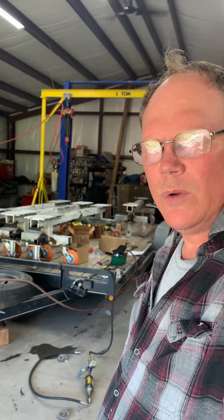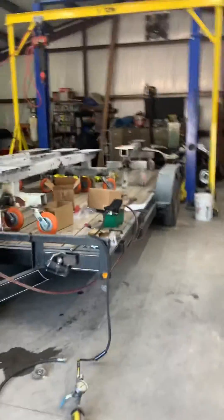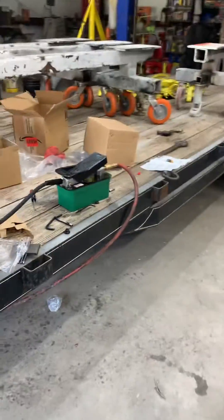Hey guys, I'm Mike. I'm going to do a product review of a hydraulic foot pump that I picked up off of Amazon. It's designed for 10,000 PSI of output hydraulic force using 140 PSI pneumatic pressure.